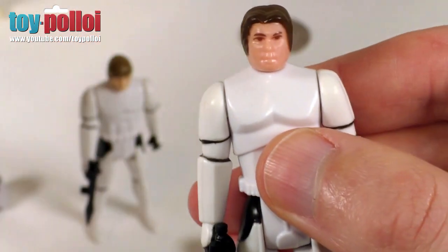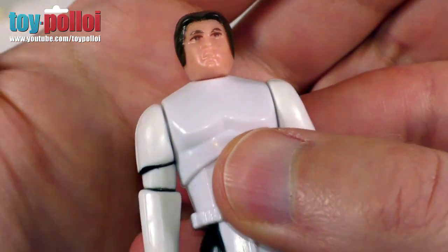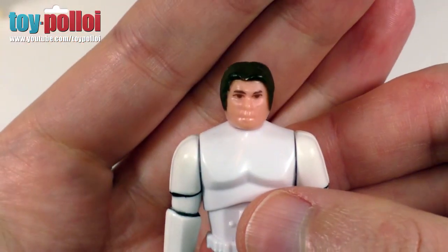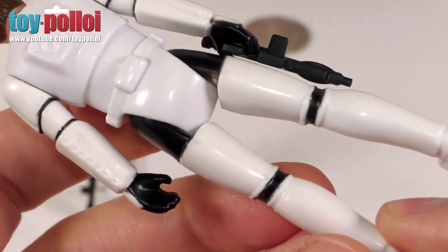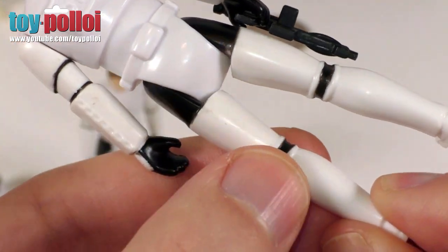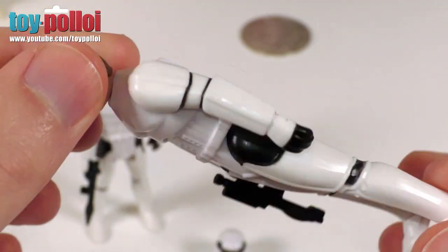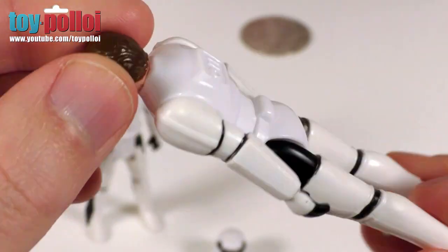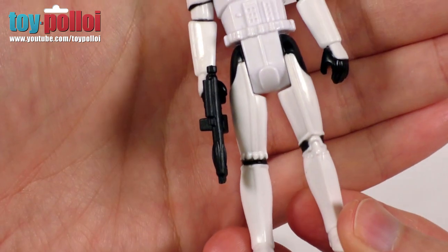They've obviously gone to quite a lot of lengths to make this look as good as possible, and I do think this looks very nice indeed. The rest of the body is the Luke Skywalker one, and again if we turn it over, you can see there are no markings on the back of the leg — it's just a smooth finish. But really with this one, because it was a figure that was never released, you can easily tell that it's not a reproduction. This is a completely custom figure.